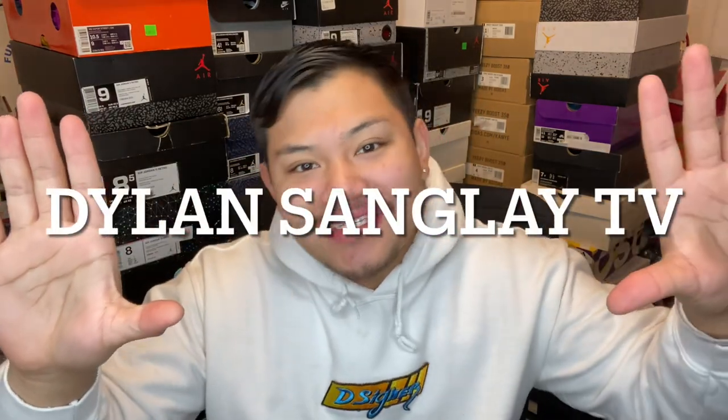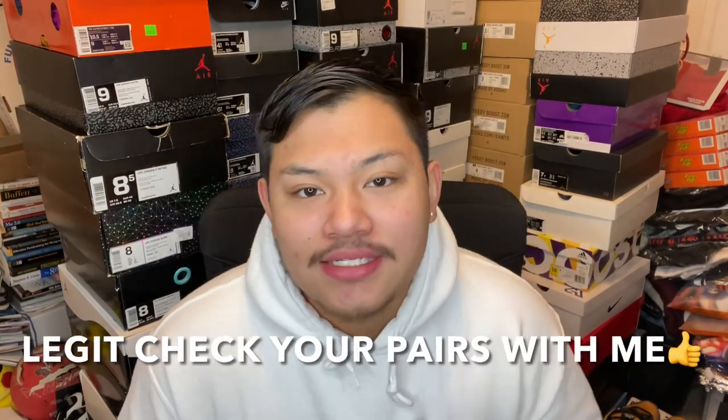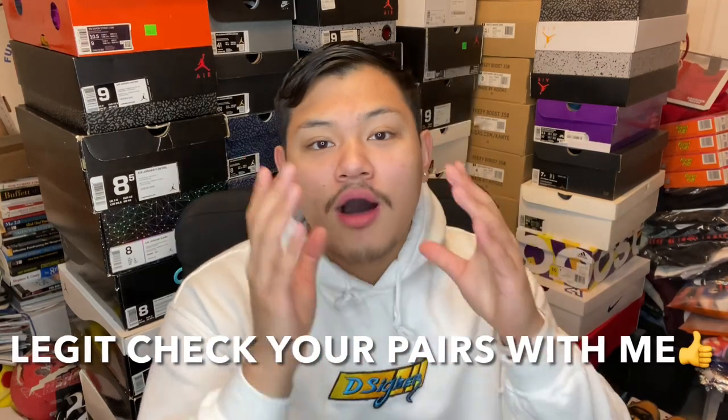What's up, it's your boy Dylan Sanglay, welcome back to Dylan Sanglay TV. Today we're going to determine real versus fake Jordan One Royal Toes. It's 2020, you guys gotta stop getting scammed by fake sneakers. This is going to be the first legit check video on my YouTube channel. Just a little disclaimer before we get into the video: I do not promote fakes, I do not sell fakes, I do not mess with fakes.